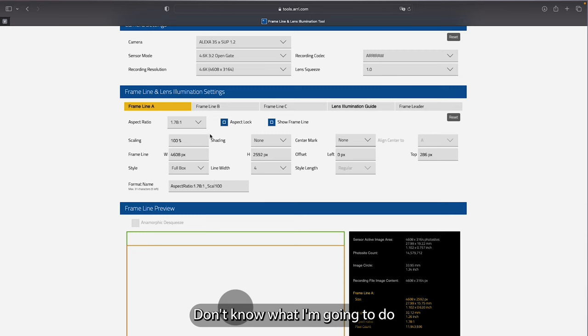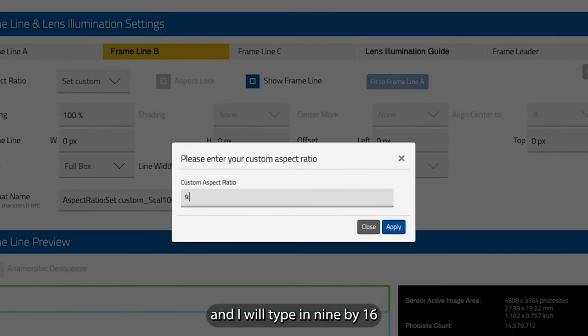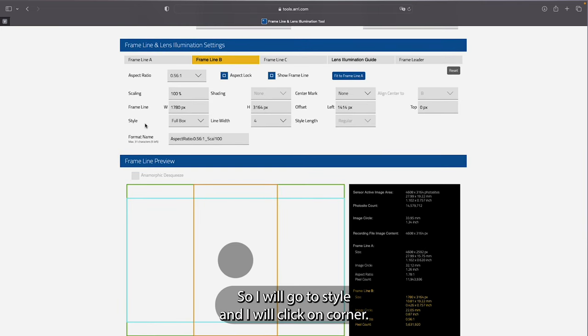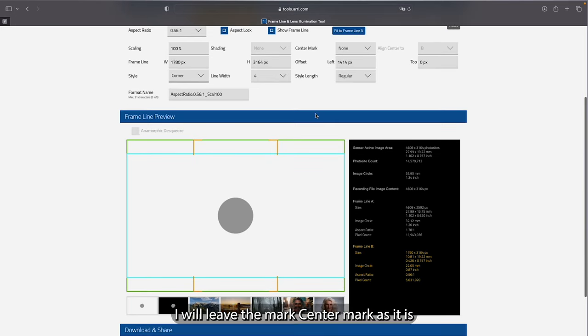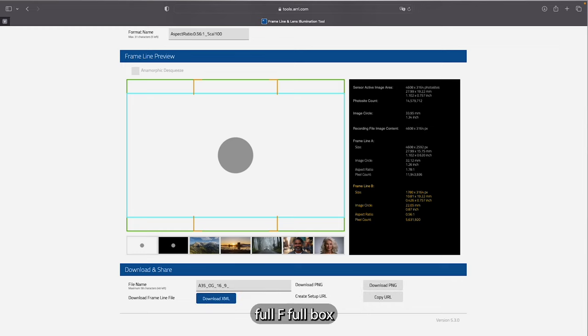Now I'll go to frame line B and add 9 by 16. There is no 9 by 16 by default, so I'll go to 'Set Custom,' type in 9 by 16, and click apply. It creates a full 9 by 16 box, but I need just the corners, so I'll go to style and click 'corner.' Now I have 9 by 16 corner and 16 by 9 full box — which is exactly the requirement. I'll leave shading and center mark as is.